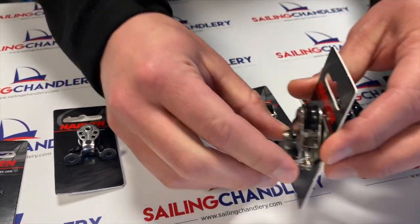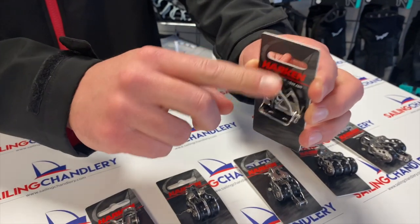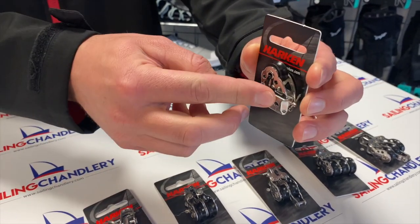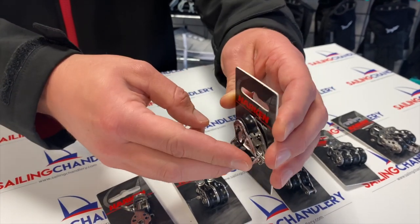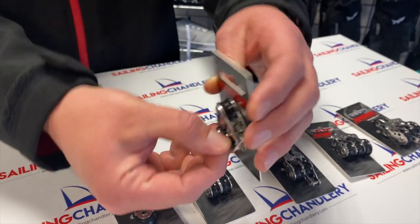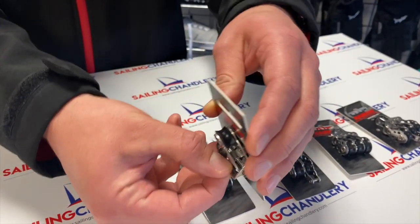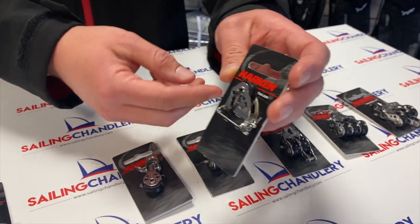Another one that fits to the deck is the flip-flop block. This fits to the base and then, as the name says, it kind of flips and flops from one side to the other. It's good for halyards if you're pulling from the deck at various different angles — the block will move and adjust, reducing friction because you're pulling in the right direction from where the rope's coming.